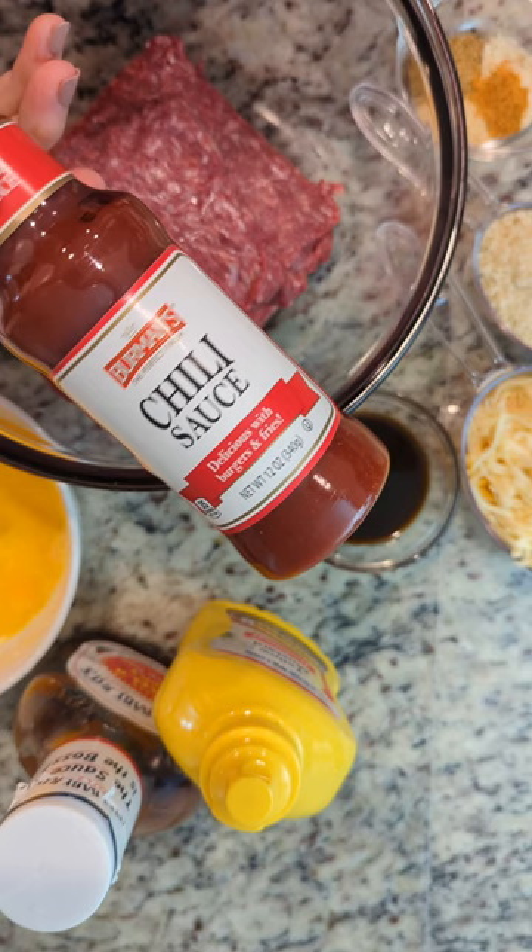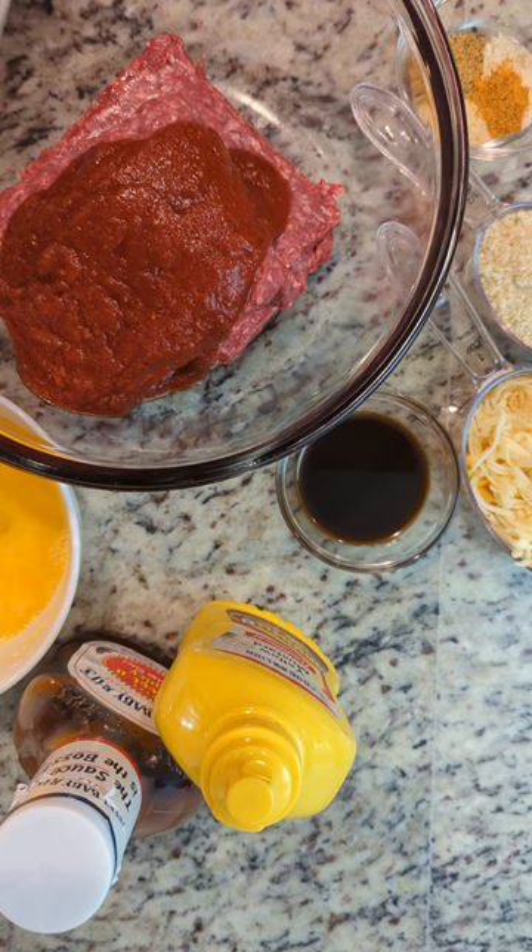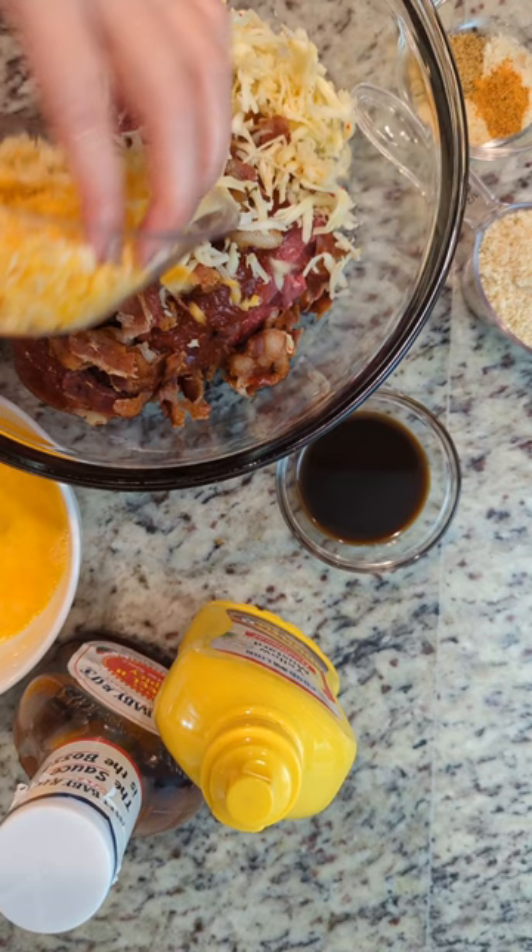You've got two pounds of lean ground beef. Add about six ounces of chili sauce, four crumbled up pieces of bacon, a cup and a half of cheese — I'm using pepper jack and colby jack, but you can use cheddar.